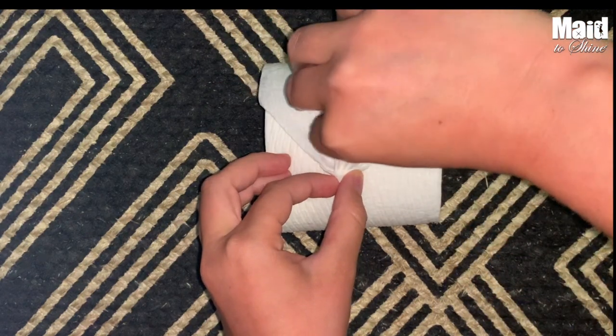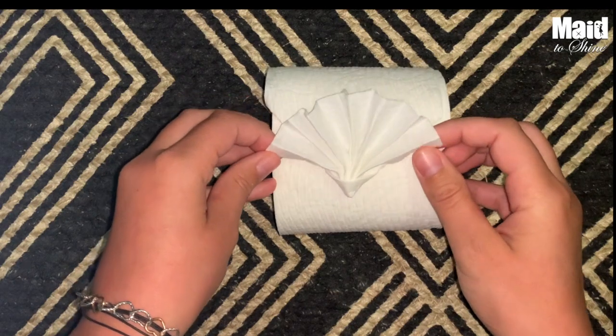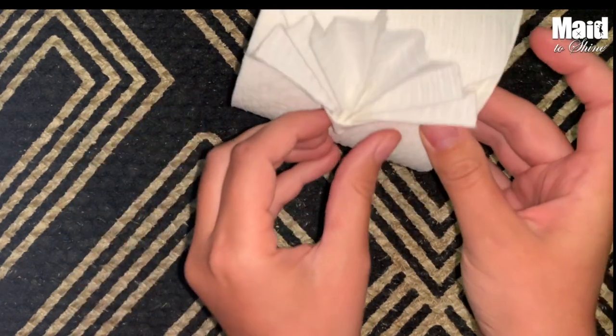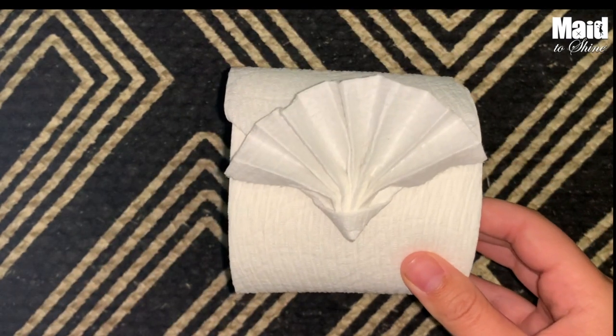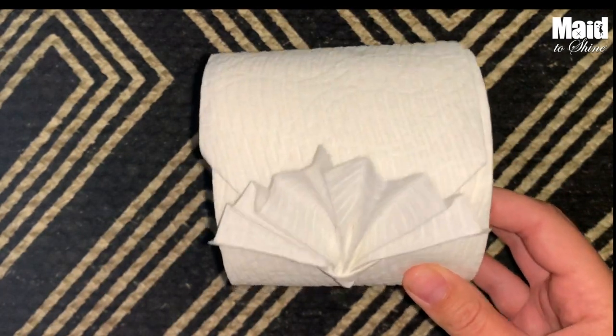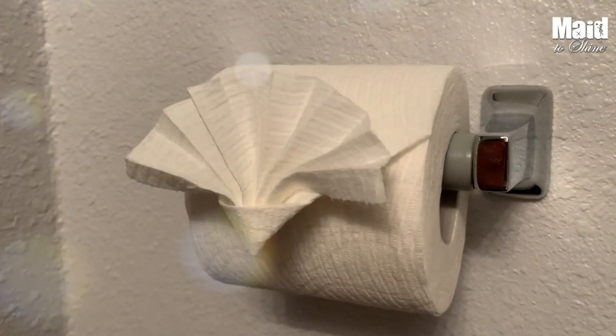Push it back together just to make it look pretty. Make sure it's even. And then there you go — that is going to be your fancy little toilet paper roll. It's going to be a fun treat for whoever pulls on it and realizes that it's more than one piece of toilet paper.